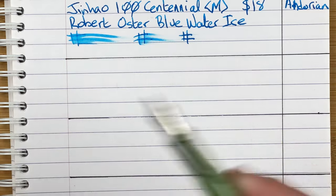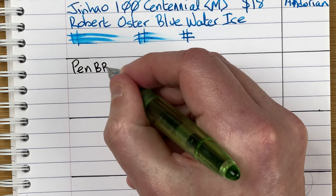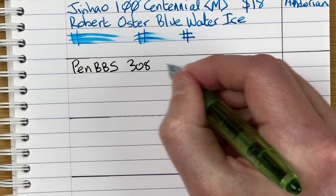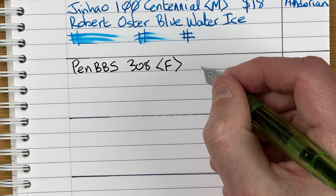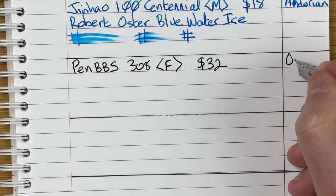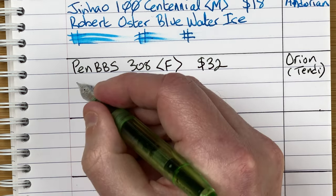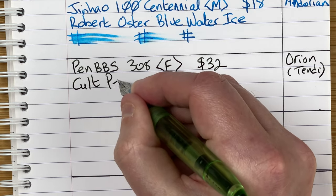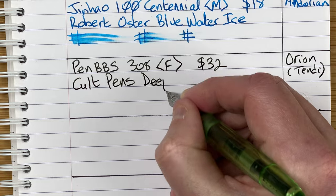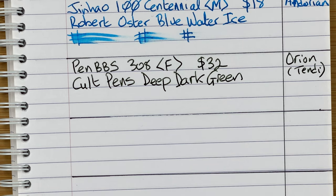One of the downsides — I find I can't get any medium nibs, so you're limited with nib choice. But it looks like a number six nib, so it should be possible to change it if you want to. Cost wise, this was 32 Aussie dollars. The ink is by Cult Pens and it's Deep Dark Green. It's a very nice dusty type of green colour — not the bright green that you often see. Green with attitude is a nice way to think about it.